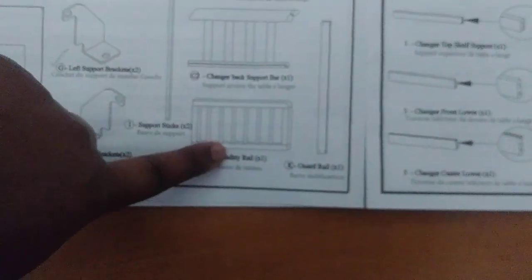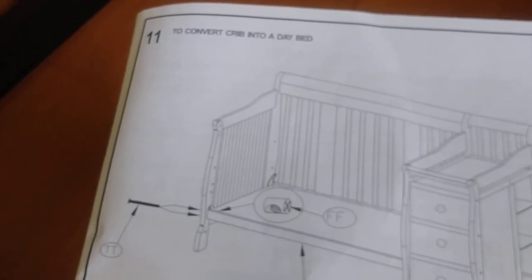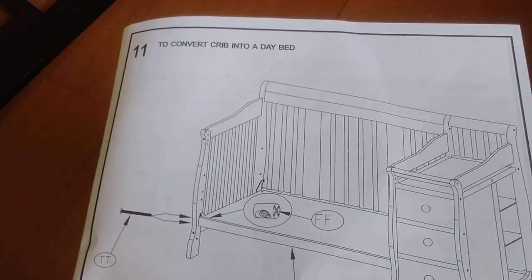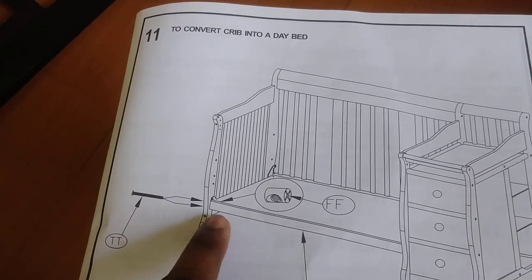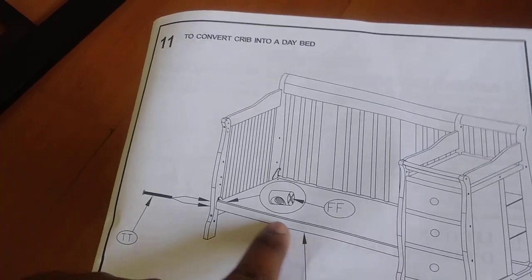I've located the guard rail and the safety rail for the toddler bed assembly. If you look at the instructions, there they are — safety rail and guard rail. A tip I found the hard way: Step 11. Step 11 is very useful because it shows you how to get the guard rail on.